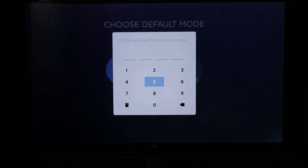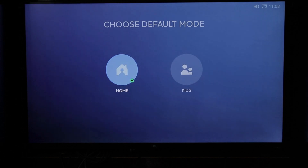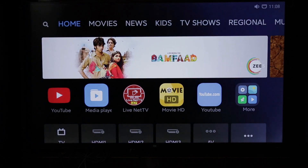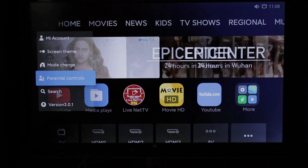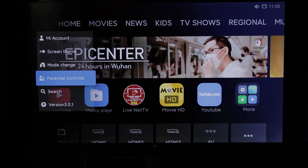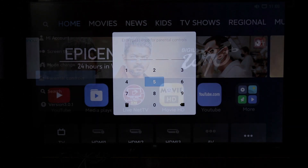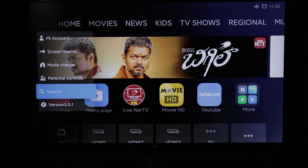Now looking at the password and parental controls — here we are searching for the password and changing the existing password. If you are changing the modes, you will need to enter the password. You can use the search option here.